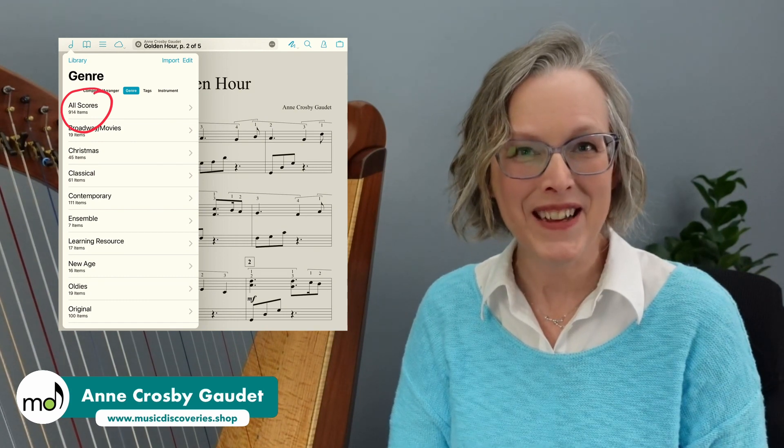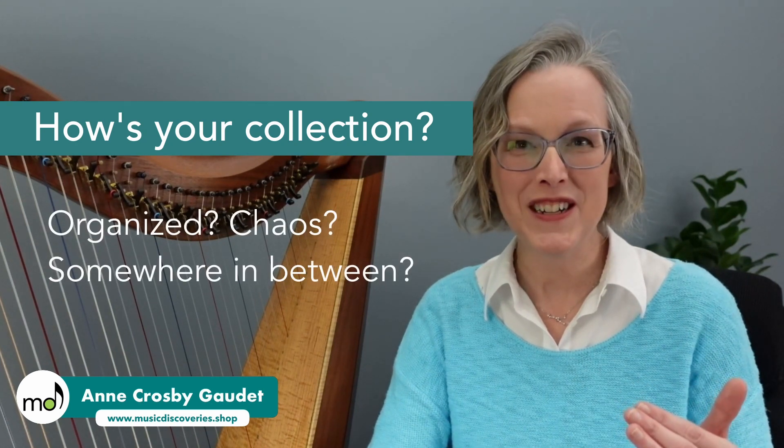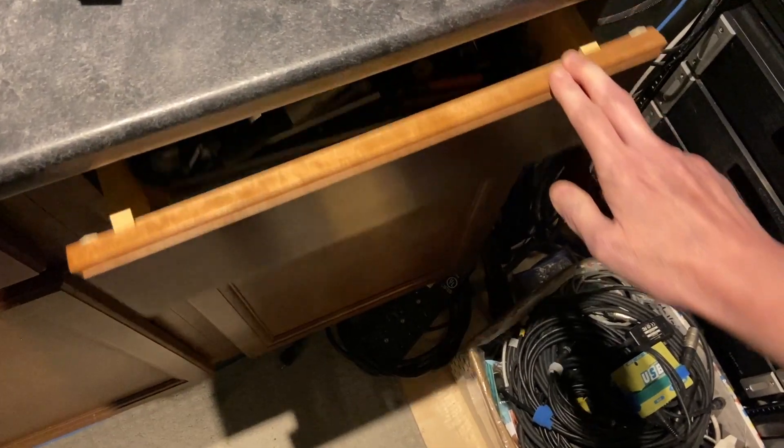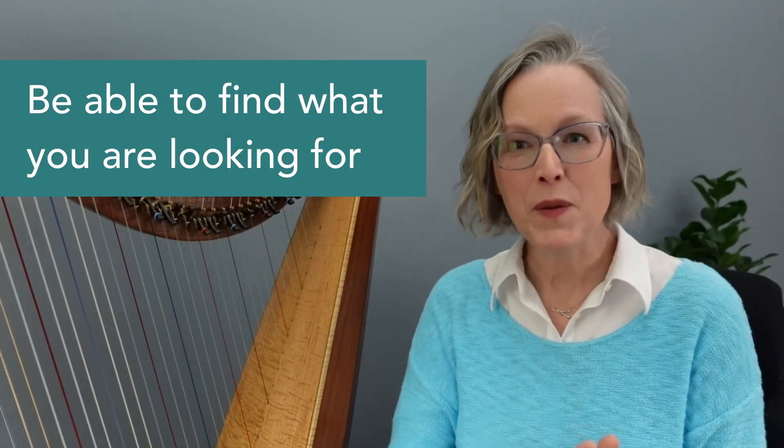My name is Anne from Music Discoveries and I've been collecting and creating digital sheet music for well over ten years. Over time, as you change devices and as technology changes, that sheet music library can get quite overwhelming. I think I've got 900 scores on my iPad right now — it's a lot. Let me know in the comments if your collection is starting to feel a little overwhelming as well. Unless you are super organized, that digital sheet music collection can start to feel a little bit like that junk drawer.